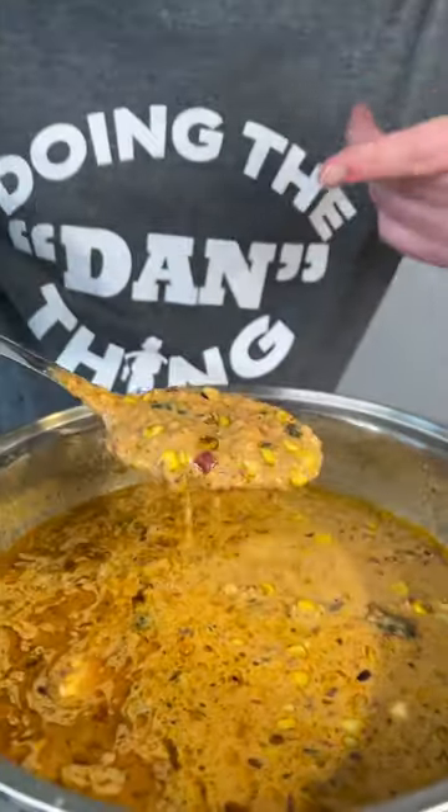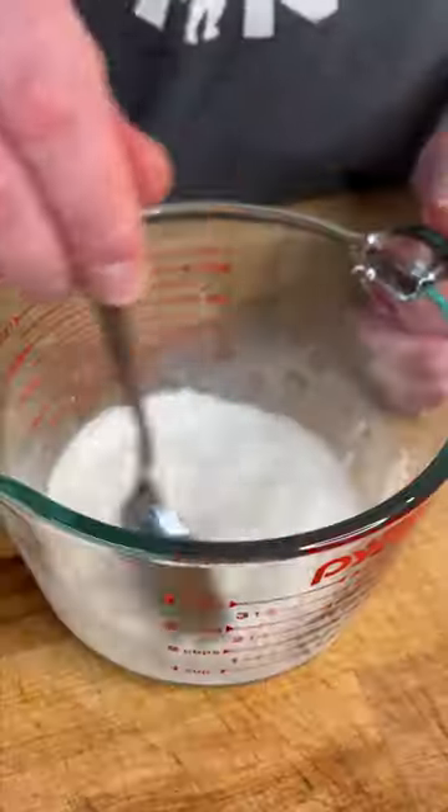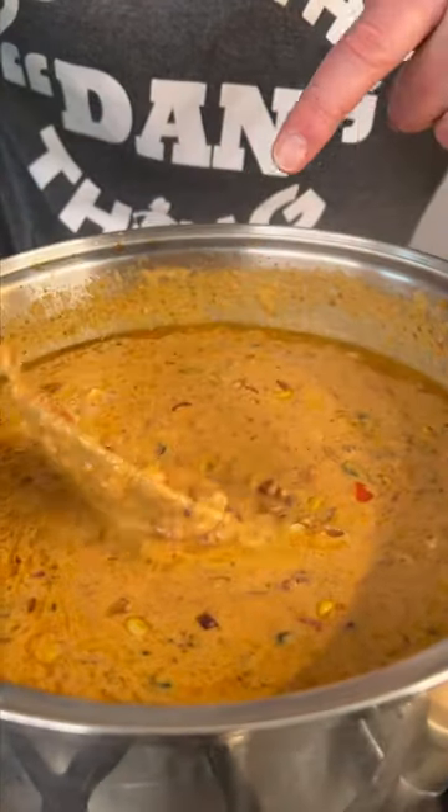It's been about 10 minutes since I added the milk and the cream cheese, and we're starting to get somewhere — it's actually starting to look good. The flavor is great, but that's not it. Let's try something else: cornstarch and water, see if that'll help thicken this up. Stir it in, give it a minute. We still have little cheese curds it seems.